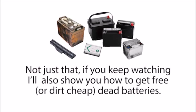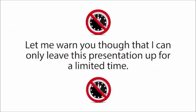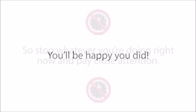Not just that, if you keep watching, I'll also show you how to get free or dirt cheap dead batteries, how to recondition them, and then how to sell them for huge profits. Let me warn you though, that I can only leave this presentation up for a limited time, so stop whatever you're doing right now and pay close attention. You'll be happy you did.